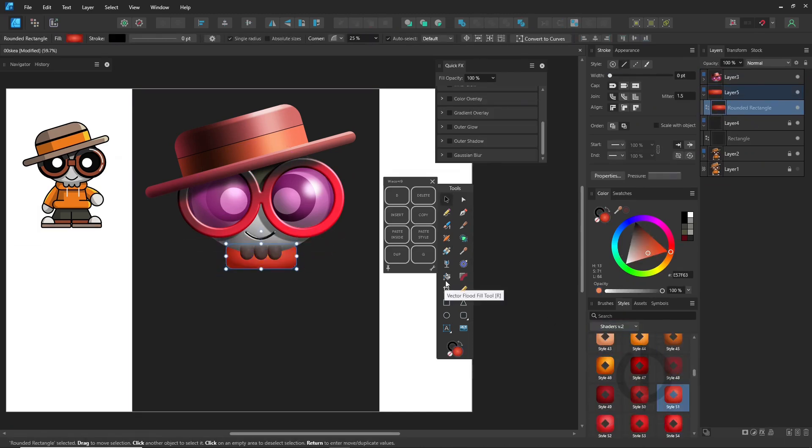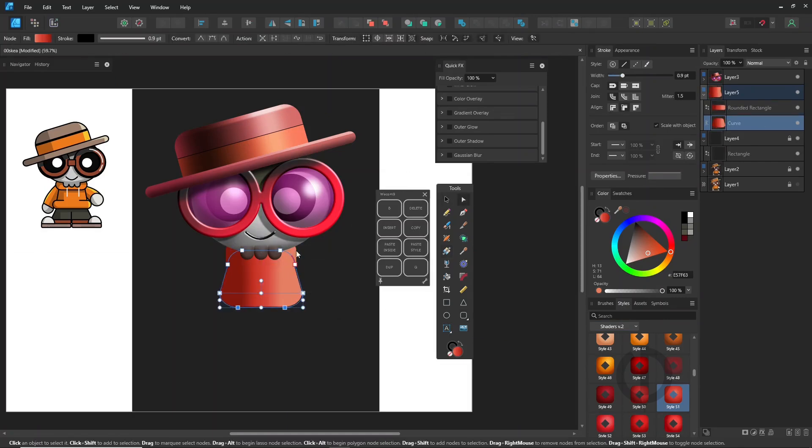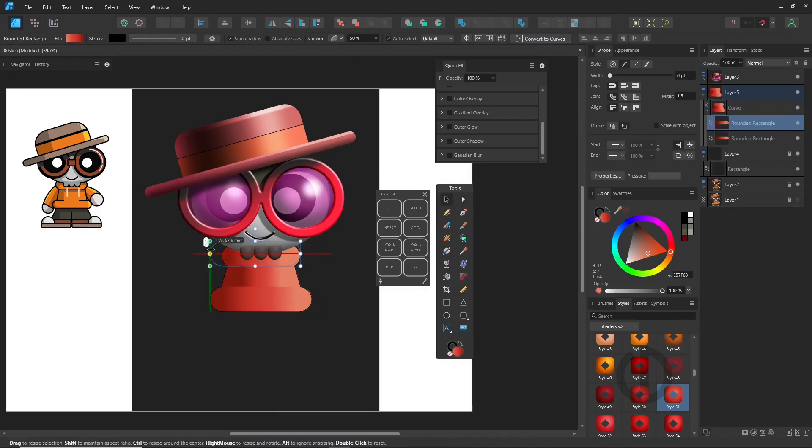One thing I really love about Affinity Designer is the adjustments feature in the layer panel, such as brightness, contrast, and color adjustments. Everything is built right in without needing external plugins.